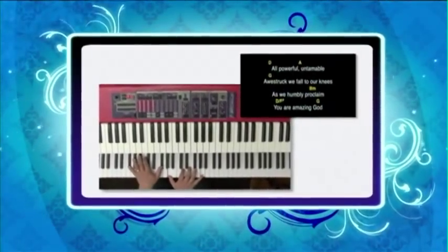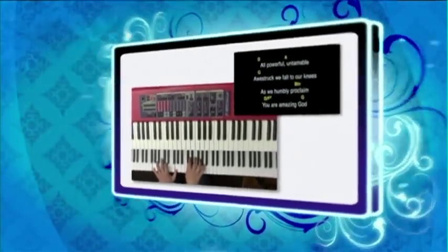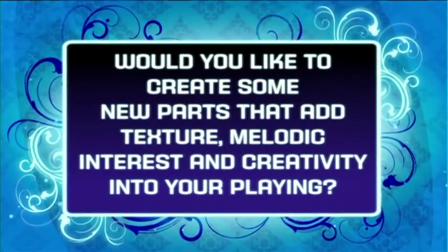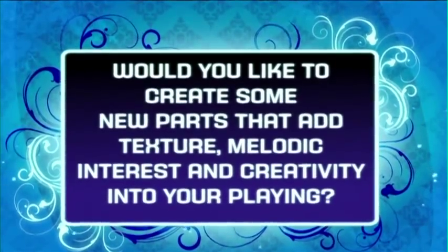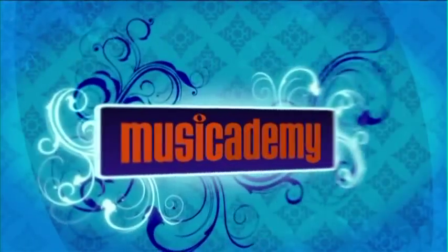Are you a keyboard player who gets bored of just using piano and a few basic sounds? Would you like to create some new parts that add texture, melodic interest and creativity into your play? Introducing Advanced Keyboards in Worship, the Muse Academy.